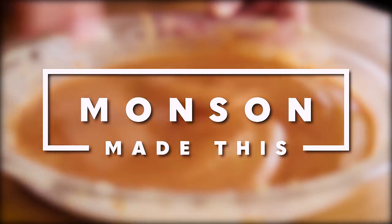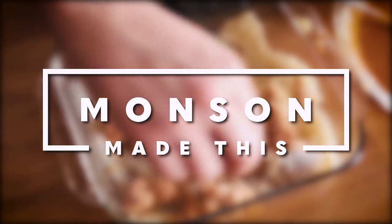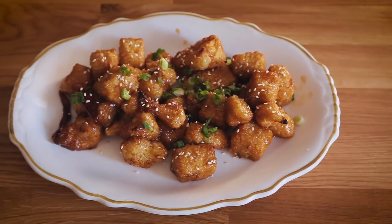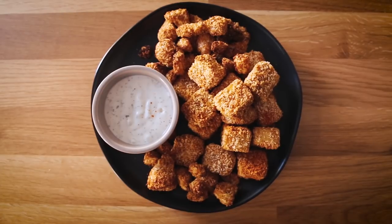So try these out. Tag me in them if you take pictures and put them on Instagram — I'm at Munson Made This, and you can also use hashtag Munson Made This. Follow this channel. If you liked this video definitely give it a thumbs up, watch all my other videos, and share this around. I want other people to see what great food you can make vegan and healthy. I'll see you next week for a brand new recipe video.